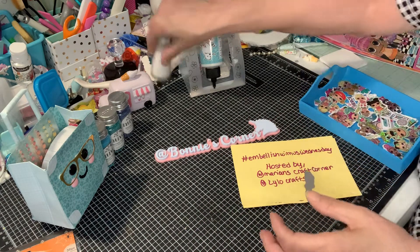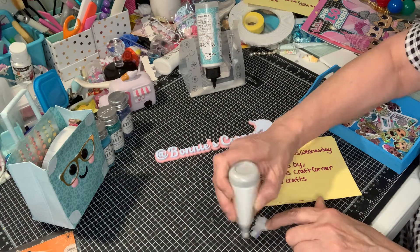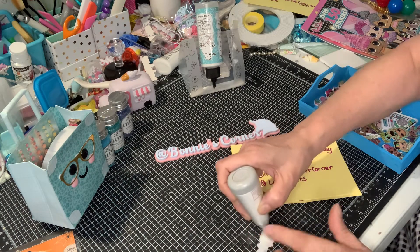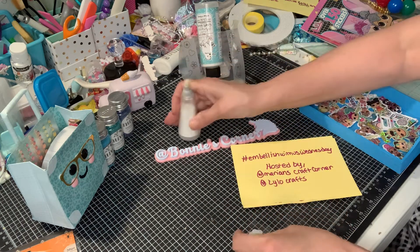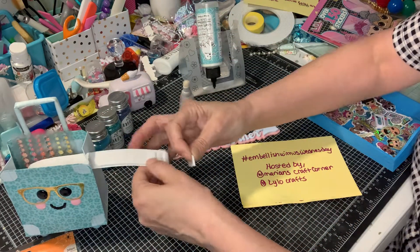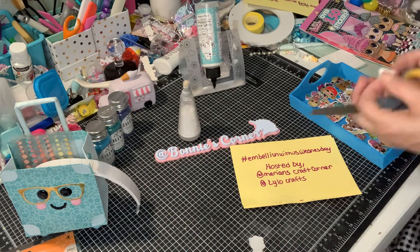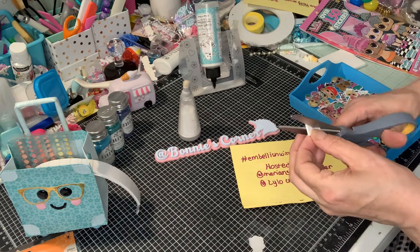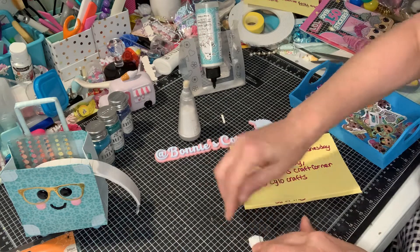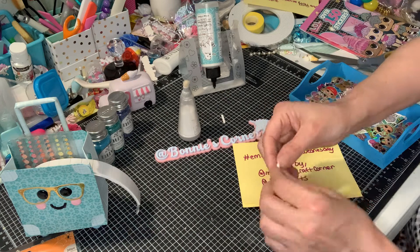Then you can take — if you don't have this — you can take any powder, and I did this. And then I put some pop-outs on the back. I put a pop-up on the back, so it's ready to go.